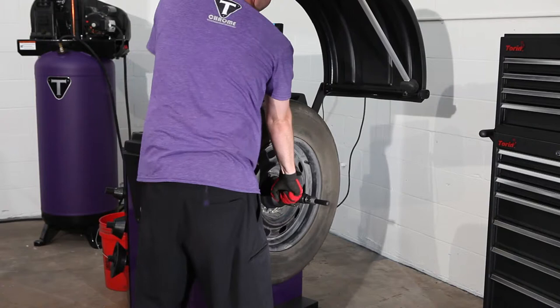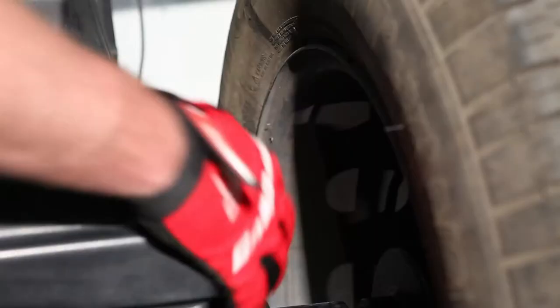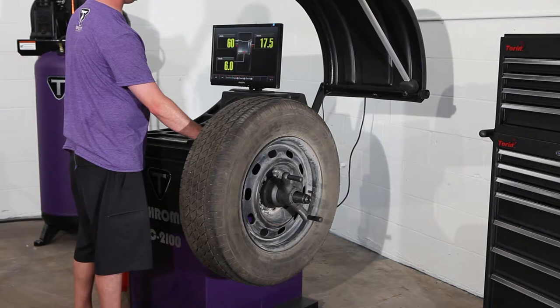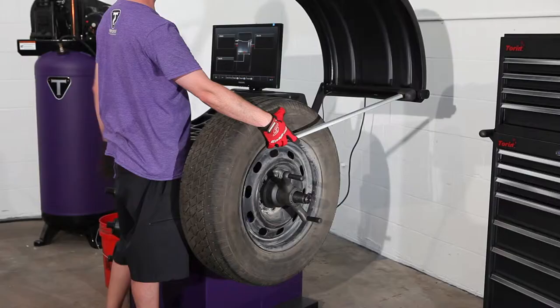Now we have to input the data for this rim. Pull out the ruler, touch to the lip of the rim — it automatically gauges the distance from the machine. Then pull out the handle, touch to the outside lip of the rim, and it automatically enters the rim size and rim width.